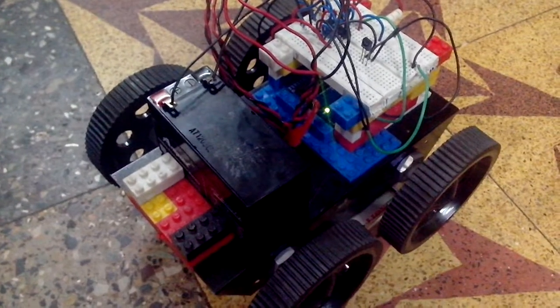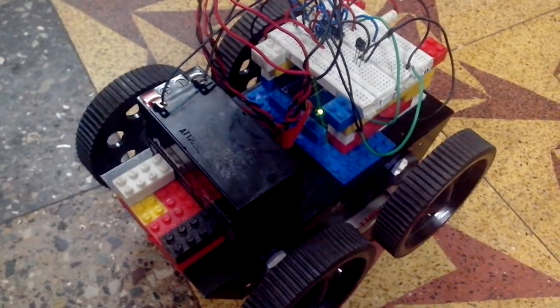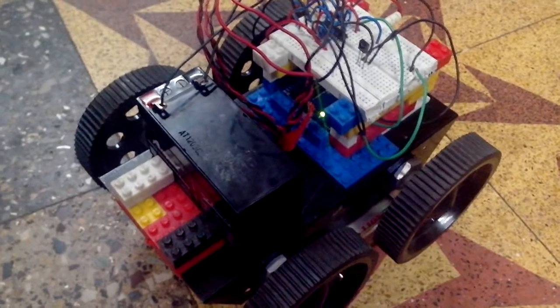Hi guys, in this video I will give a detailed explanation of the RC car that I have built using the Arduino UNO.